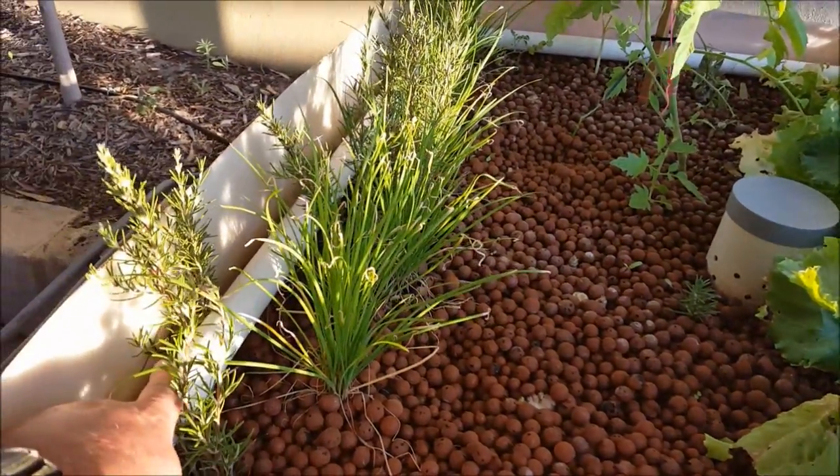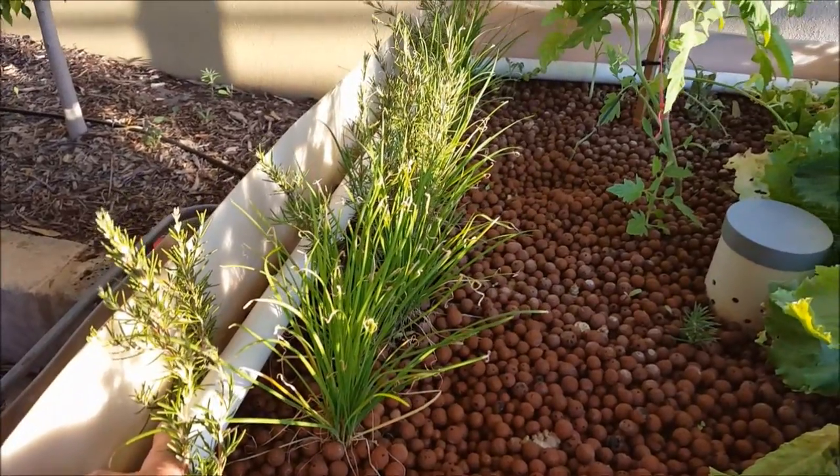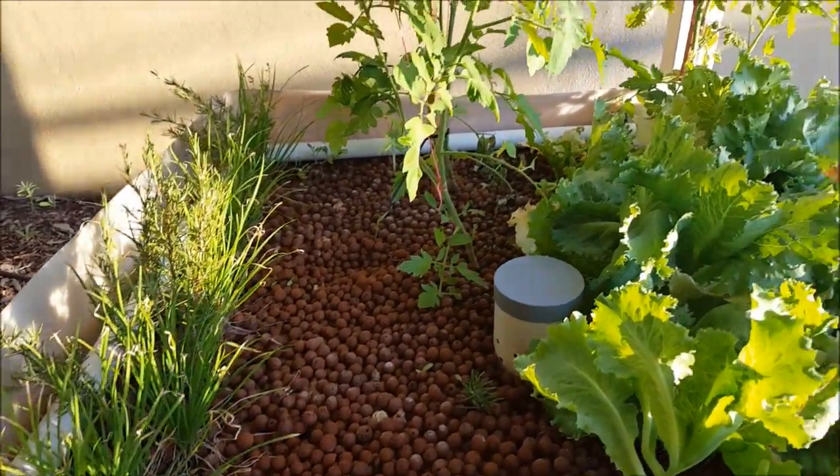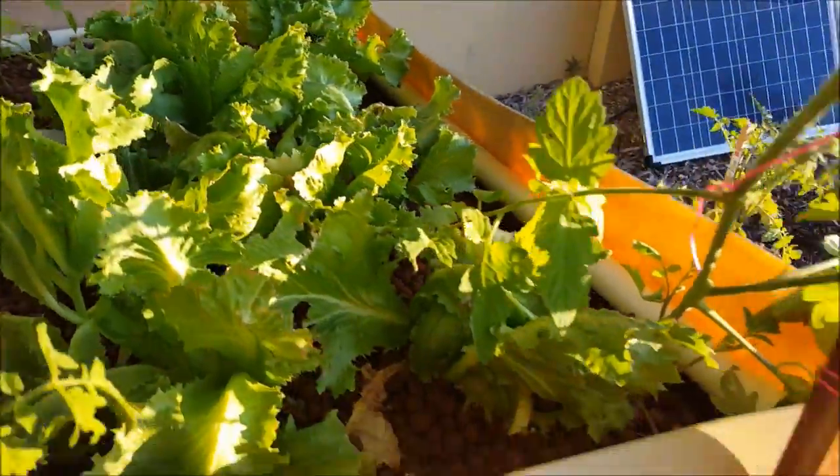And the watering system — you've just got some 32mm PVC pipe with some 6mm holes drilled underneath. And that just gets fed from the water tank below.